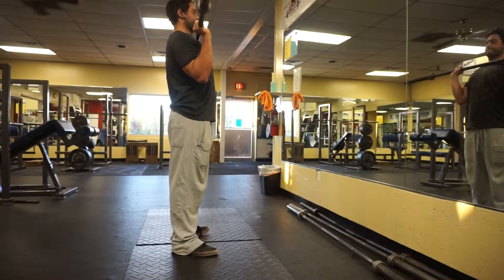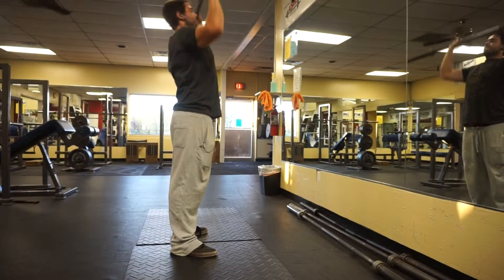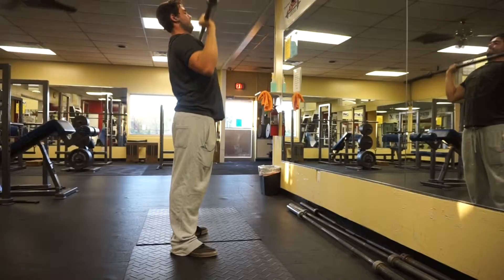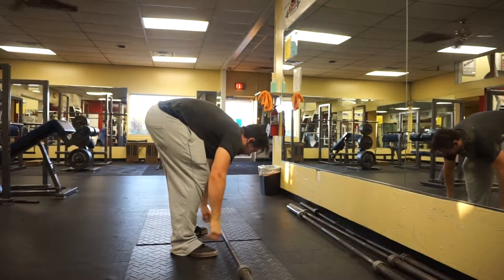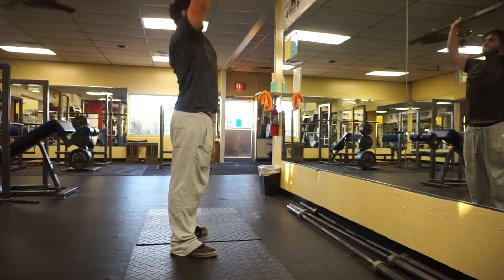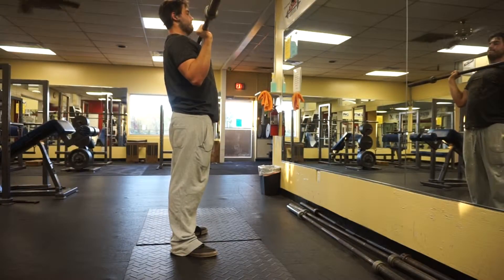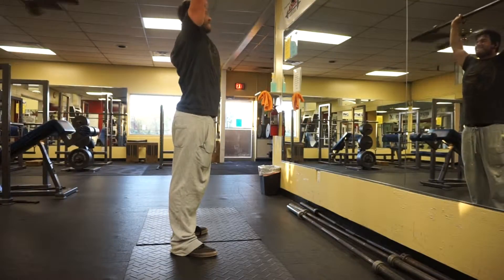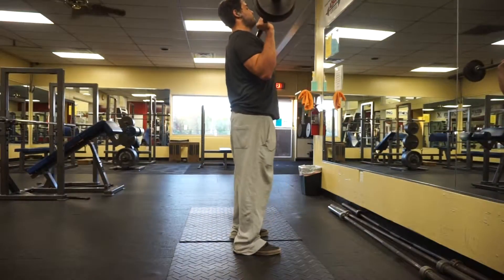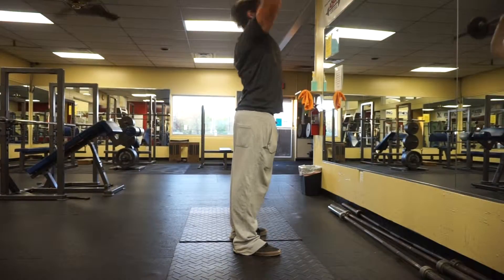Alright guys, this is my military press routine. I just got done doing my warm-up on cables and now I'm warming up for military press — just doing the bar, then moving up to 65 pounds, then my first major warm-up at 75 pounds. After that I go into my five sets of five reps. This is my five-rep week — I start off with 105 for three sets, then move into 120 for one set of five, and finally 135 for five.